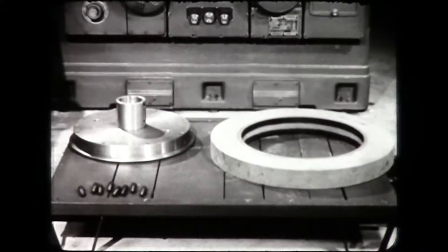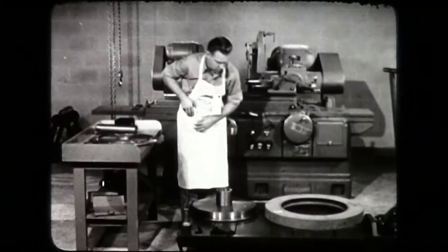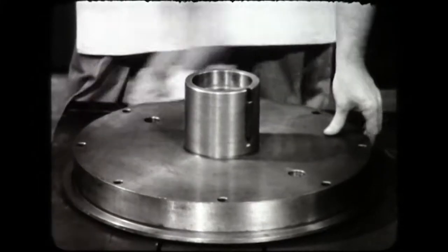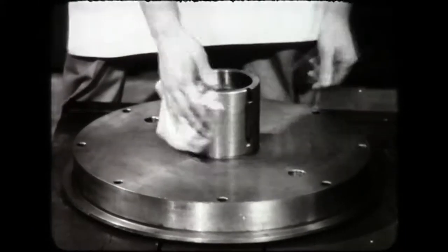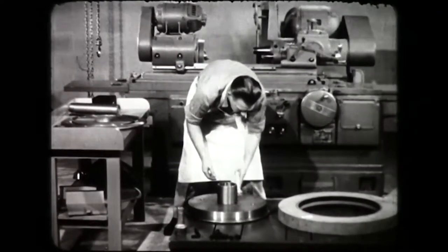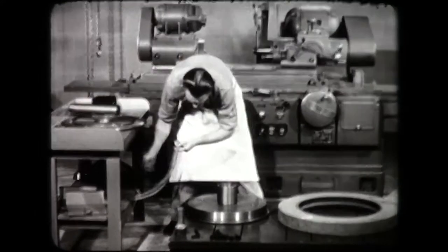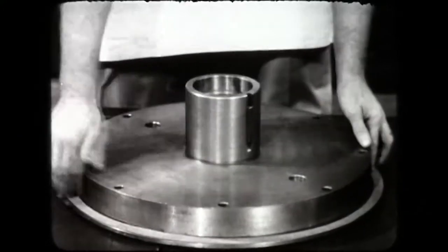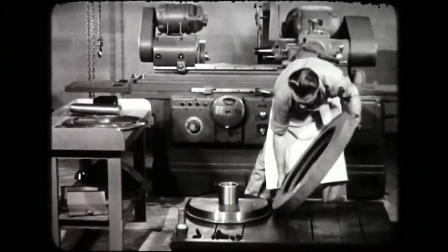In handling the wheel, never roll it on a concrete floor. The wheel collet and tools should be in a convenient working place. Clean all mating surfaces. Dirt creates stresses that result in breakage. Place a paper washer on the collet to provide a resilient bearing for the wheel. Mount the wheel carefully. Never force it.